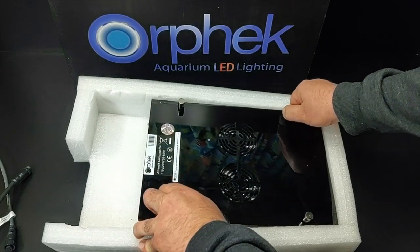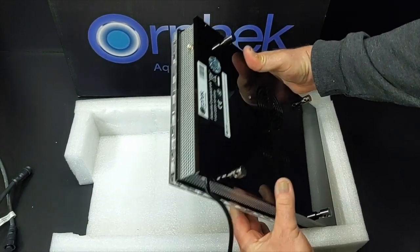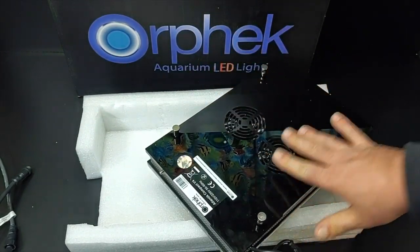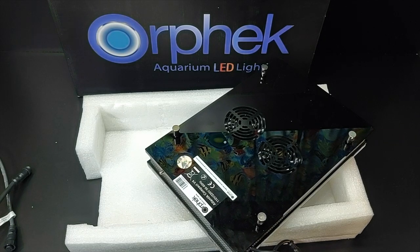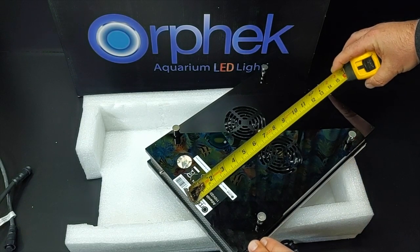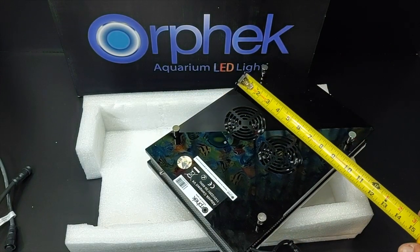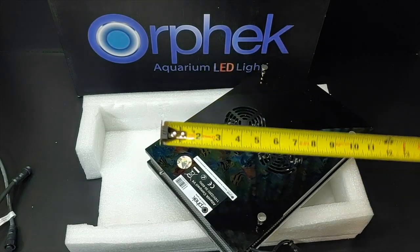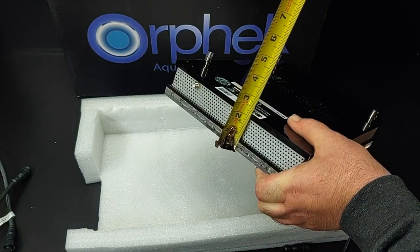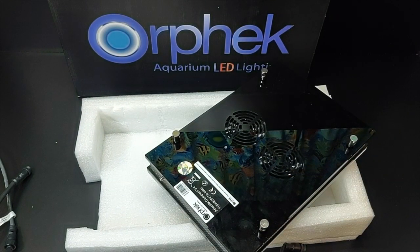When I first saw these I was extremely impressed and I've wanted one ever since. Let's go over the measurements — everybody wants to know the measurements. It's a little over 13 and a half inches long, exactly nine and a quarter inches front to back, and the height is two and a quarter inches. So it's a pretty small unit for how much power it packs.